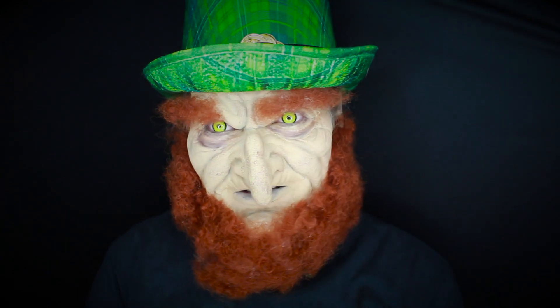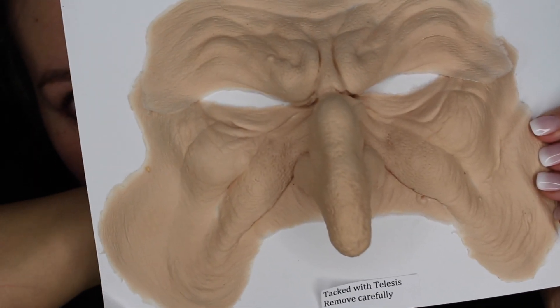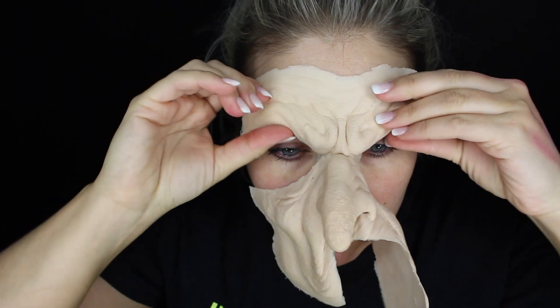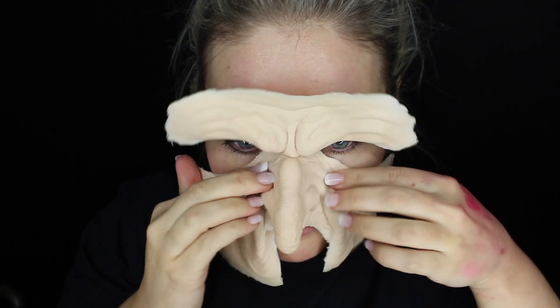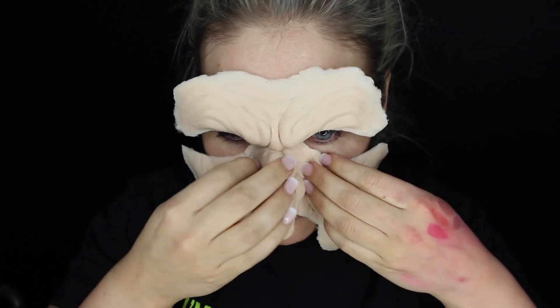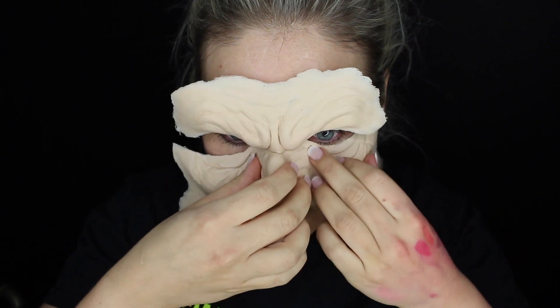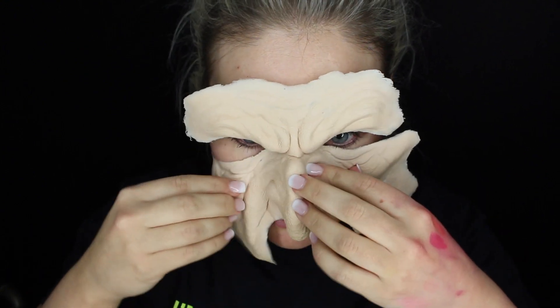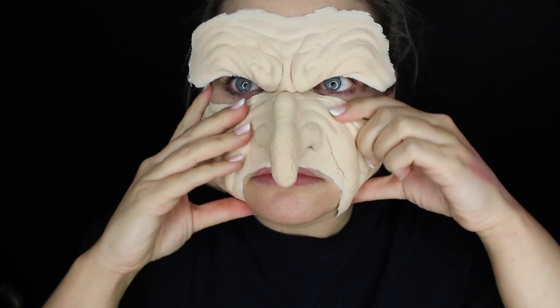Let's get into this leprechaun makeup tutorial. So I'm starting off with my RBFX prosthetic here — it's actually a witch prosthetic, I'm using it for a leprechaun. I'm going to start by holding it up to my face and just getting an idea of where everything is going to be placed before I actually commit to gluing it down. Because once it's glued down with a super high-end expensive prosthetic like this, the edges are so thin that if you mess it up, you're kind of screwed.